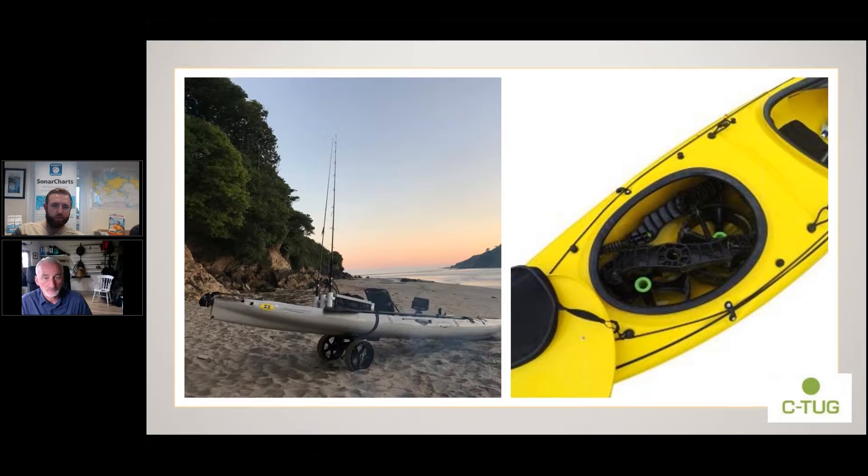There's a nice picture of my kayak there at Mothercombe — we did some filming last month. As for what the trolley's made of: it's just plastic, so there are no metal parts to rust. There's not really much that can go wrong with it. I don't think I've heard of anyone ever even breaking one — it's got good reviews.